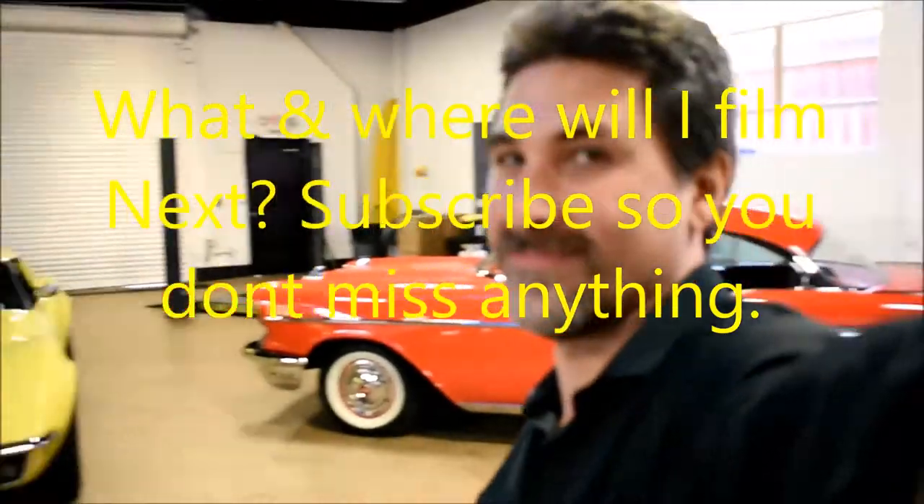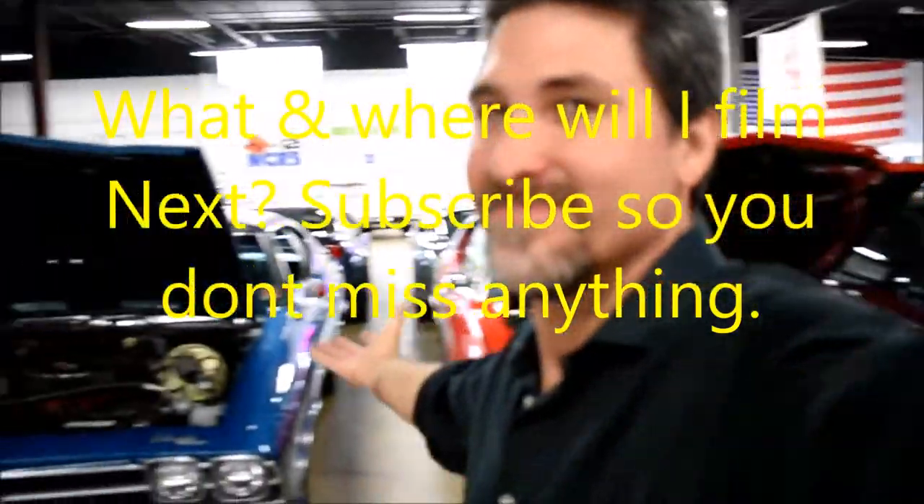Subscribe so you don't miss anything about what and where we film next. Thank you for watching our videos. We do a wide variety of vehicles — if you want us to film your vehicle, please let us know in the comments below and subscribe. Thank you. Bye.